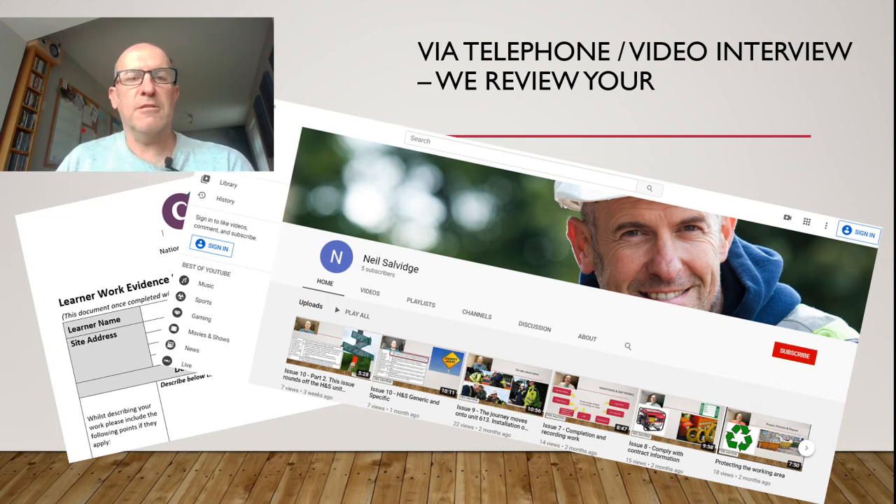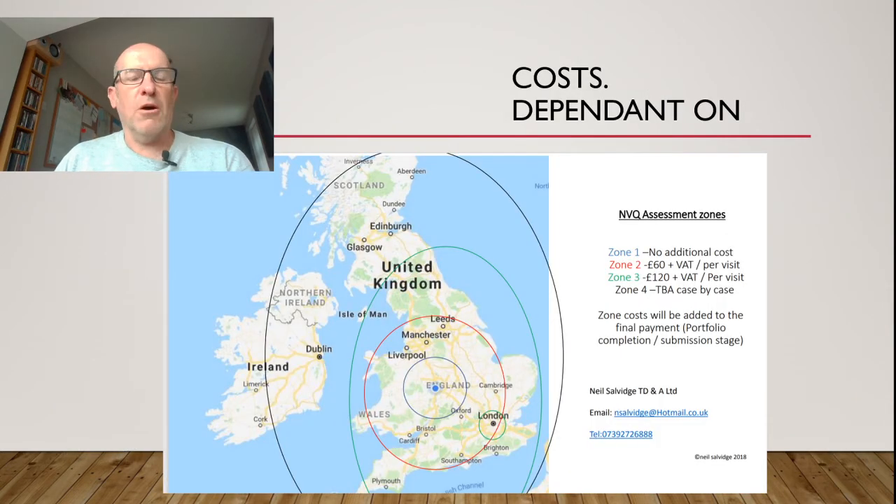When it comes down to the costs, it's all dependent on, first of all, where you are in the country. As you can see, I've put up my location zones. I'm based in Birmingham, but I can travel and we have to accommodate that cost and the timeframes used to do that. Individual costs for learners will be subject to your CITB levy status as well, and it will be gauged on how many learners you want to put through. Bulk numbers don't always work in my favour because quality can get lost — concentrating on one or two learners could be more beneficial than putting massive groups through.